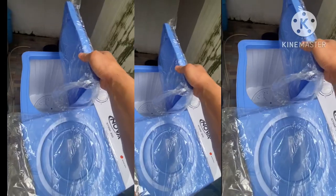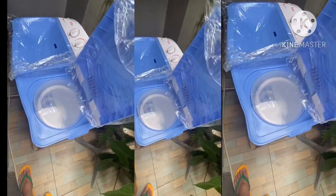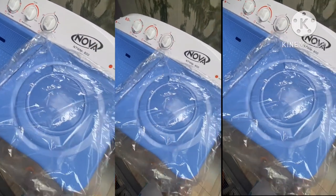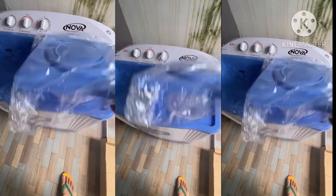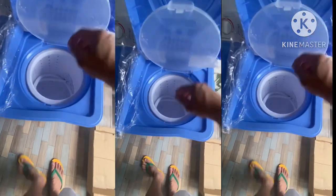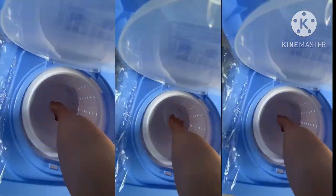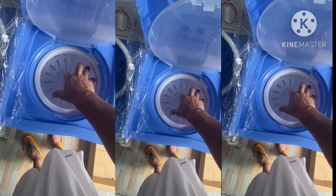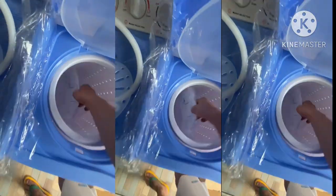This is the new tub, still with plastic — brand new. This is the boss for the turn case, the cover for the spinner, and also the manual inside. This is the manual.